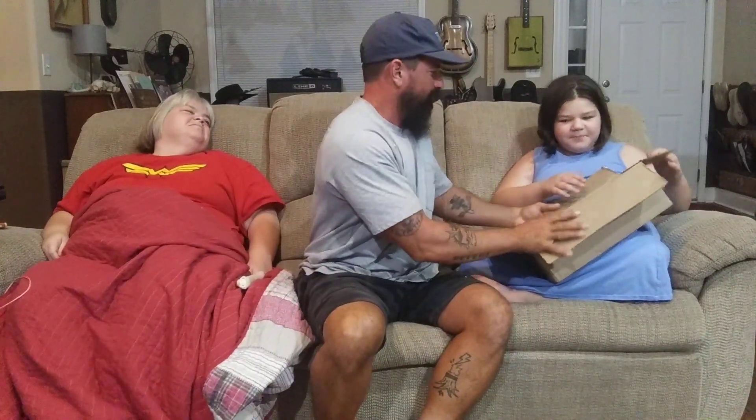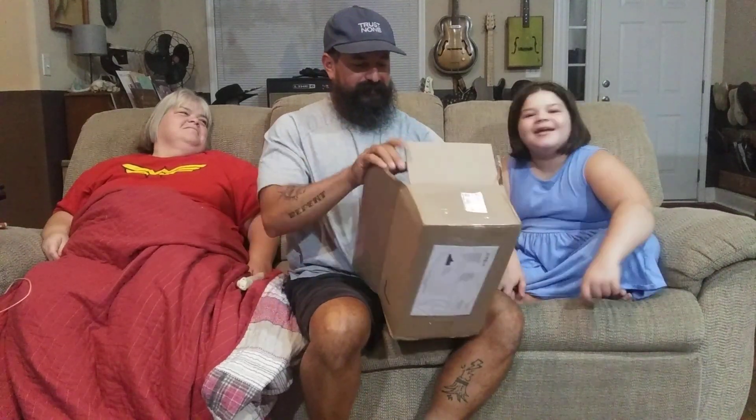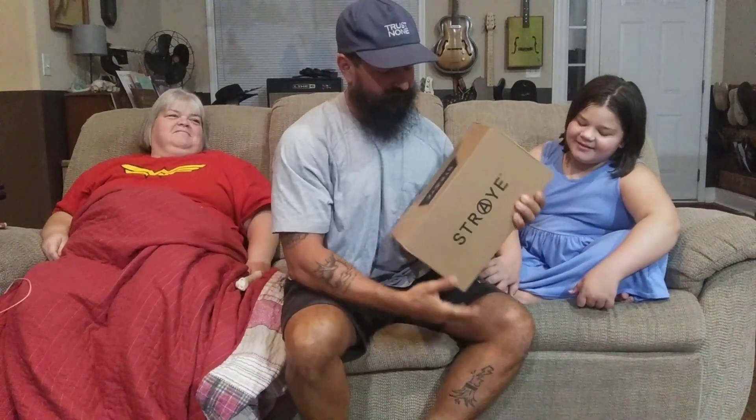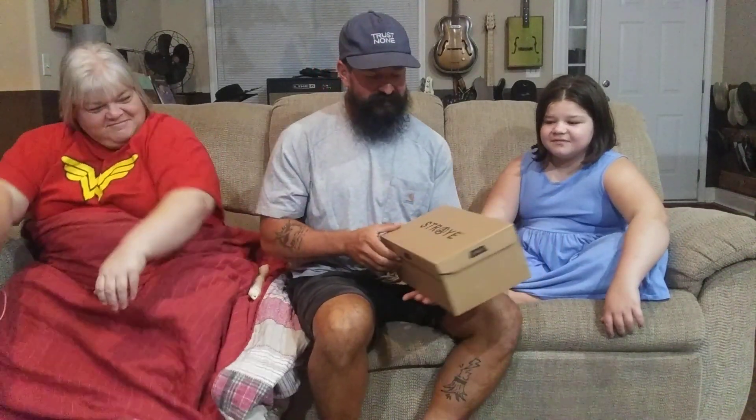Now let me see what I got myself into this time. Oh, and if a dog pops up — we got a puppy since last time. All right, everybody ready to see what I got this time?